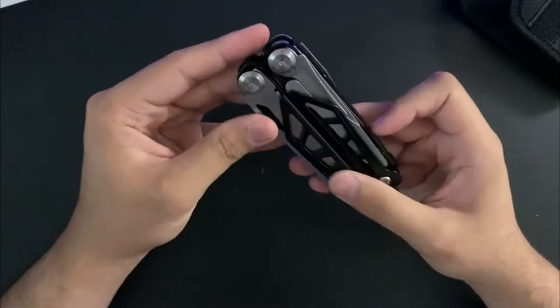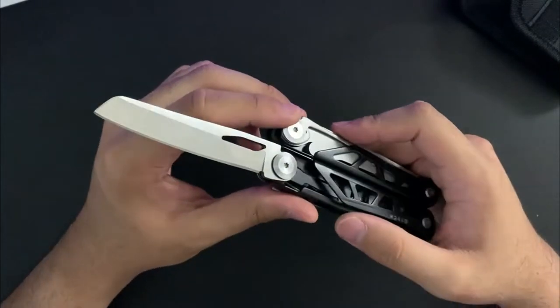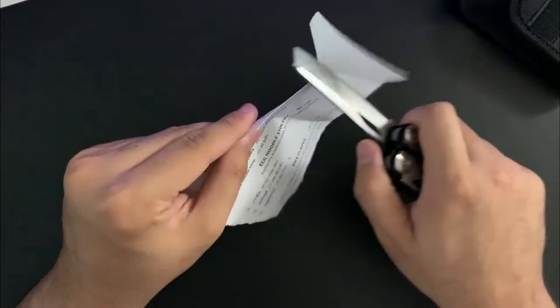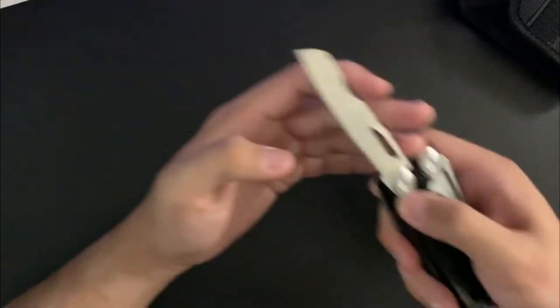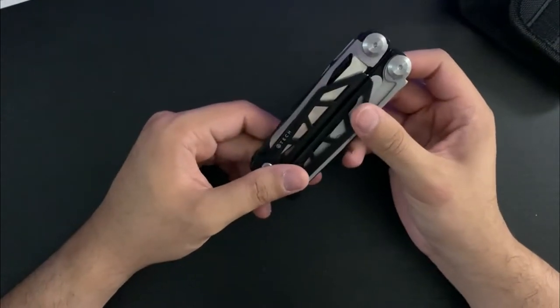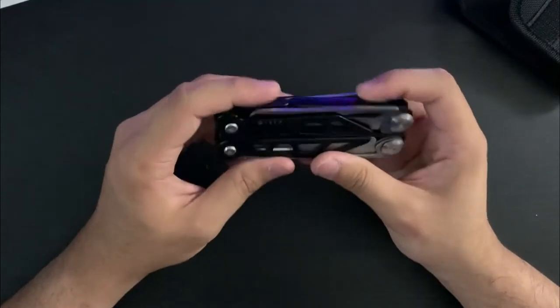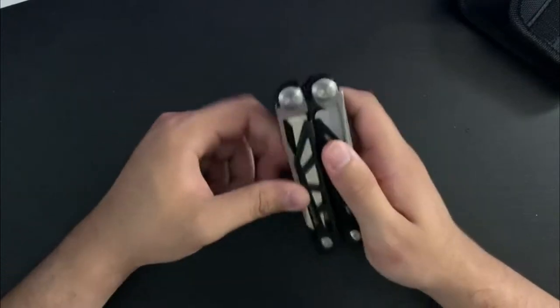There are four outside-opening implements, which are all locking and one-hand opening. You have the knife blade, which is pretty sharp — decent from the factory. It's not going to be super steel, so you could sharpen it up really quickly. I'm not sure exactly what the steel is, probably like 440, somewhere around there — 440 stainless steel.